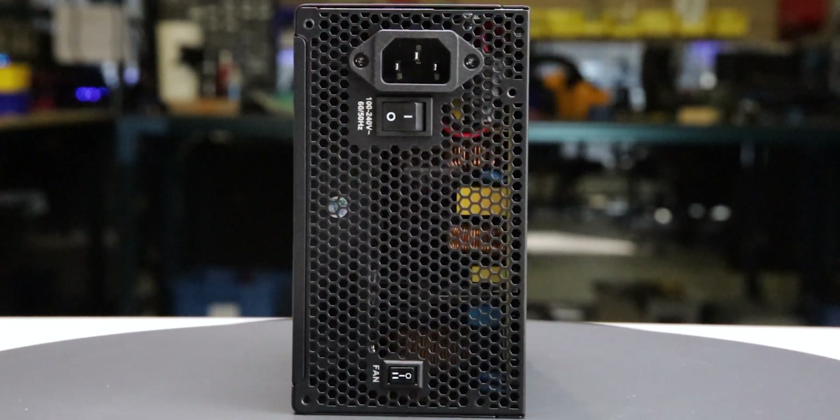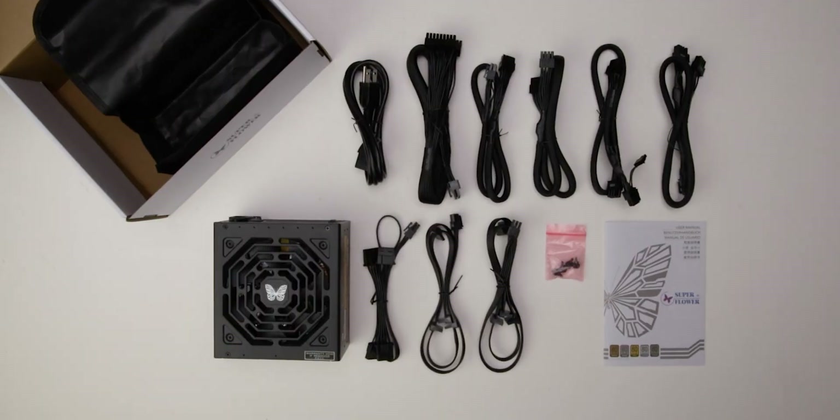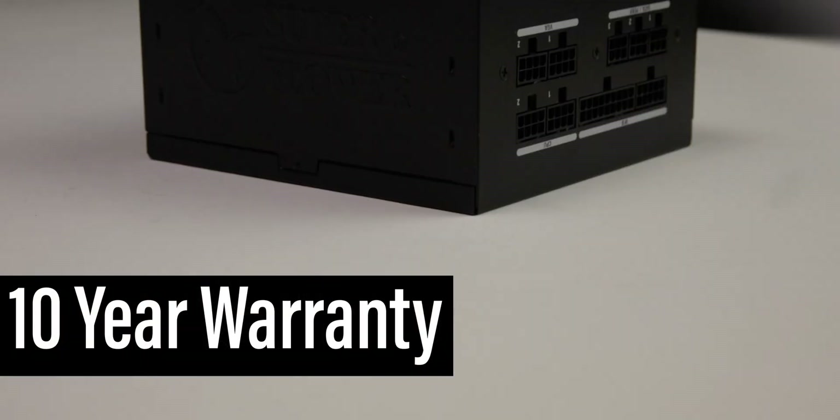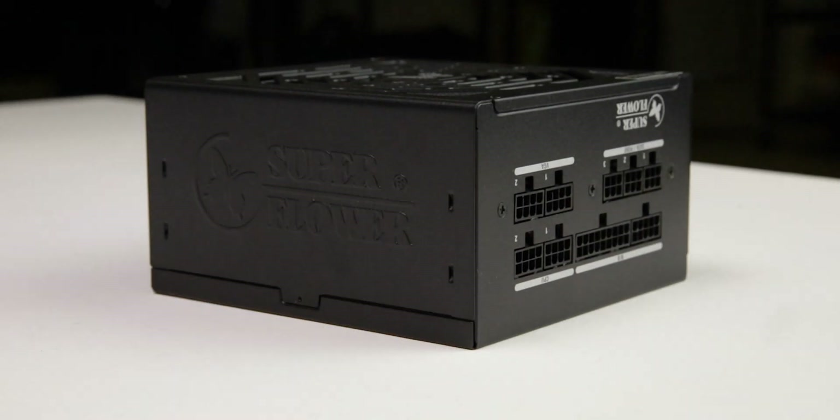Considering cable flexibility, it has an effective depth of 190 mm. The LeadX 3 Gold 750W is accompanied by the accessories as shown and supported by a 10-year warranty. This warranty period is as expected for a power supply of this class.